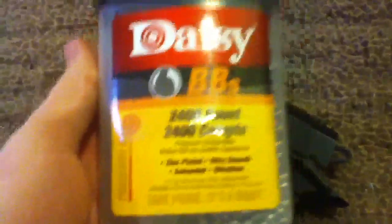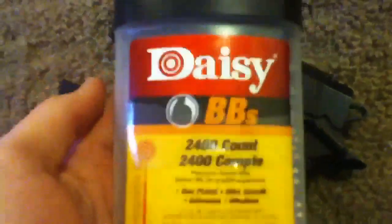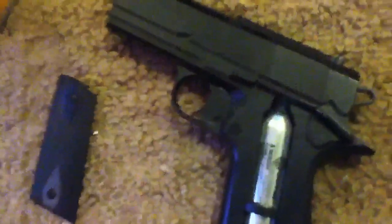Takes a closer look. It uses CO2 and others — I don't really know what others it takes yet. Crossman's a good company though. 480 FPS. It uses Daisy BBs, orcs, and many other types of BBs.